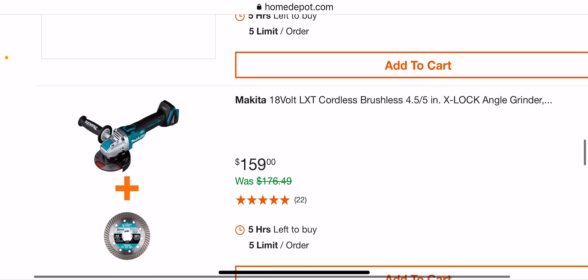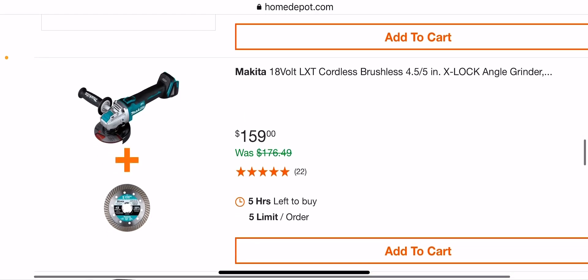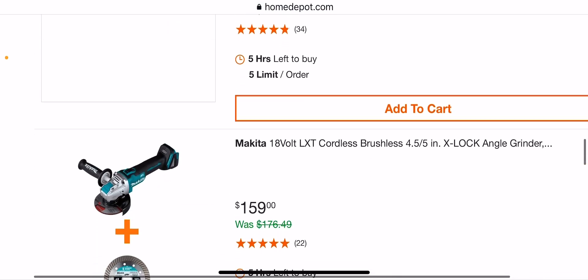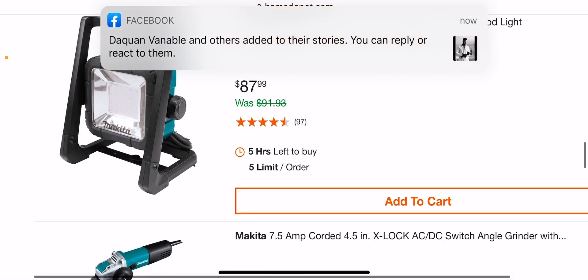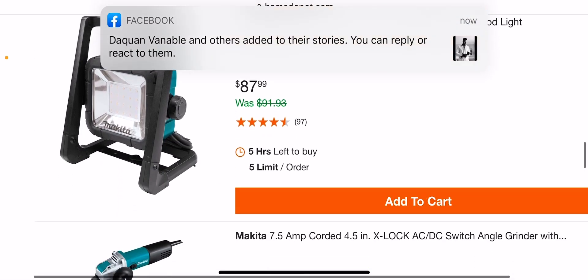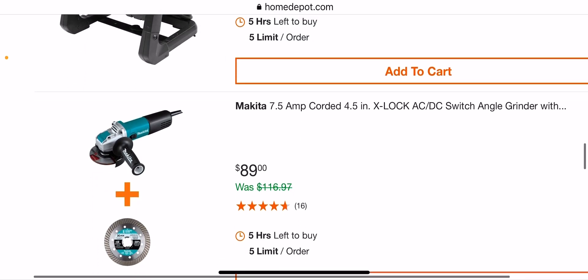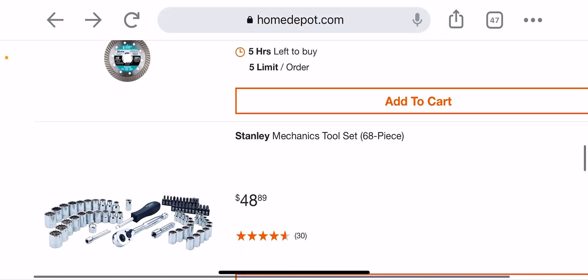There's another Makita — the paddle switch versus just the regular switch — so $159 for that one. The Makita light again for $87.99. And the rat-tail grinder for $89 with a free grinding disc.